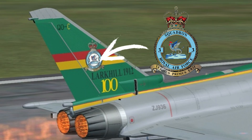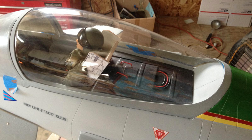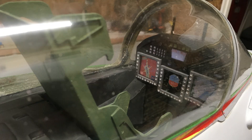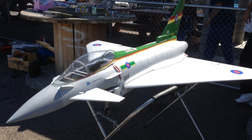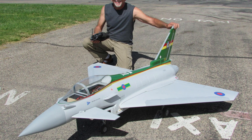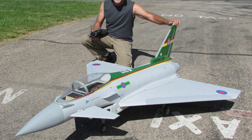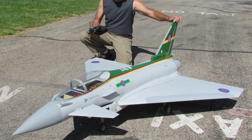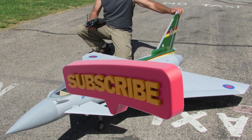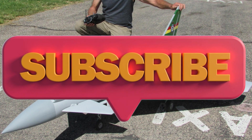Apply your finished decals, paint job, and so forth, finish off all your scale details if you so desire, then go fly and win some awards — this one took first place in 2016 in Coachella. Thanks for watching, ring that bell to be notified of any new videos, and please subscribe and give us a thumbs up if you liked the video. Thank you.